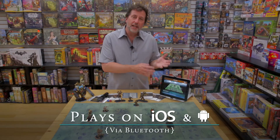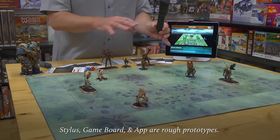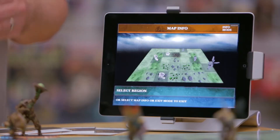Golem Arcana is a digitally enhanced miniatures game. The app is both the rule book and the referee all in one. It uses a stylus which has a camera that reads micro dots printed all across the map, on the bases of the figures, and on the cards, and then sends those codes to your mobile device via Bluetooth.